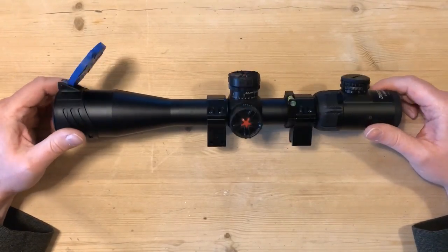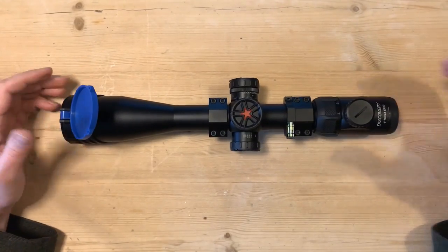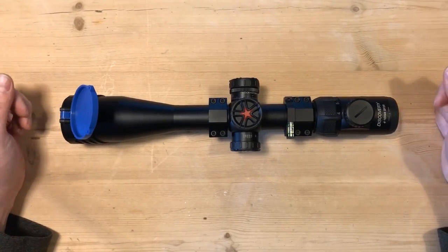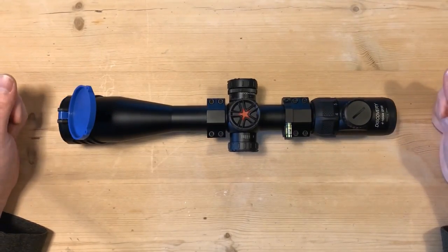If you're in the market for something different — you know, in the UK your bread-and-butter scopes are Hawk, Element Optics, Nikko Stirling — if you want to try something different, give one of these a go. I don't think you'll be disappointed.